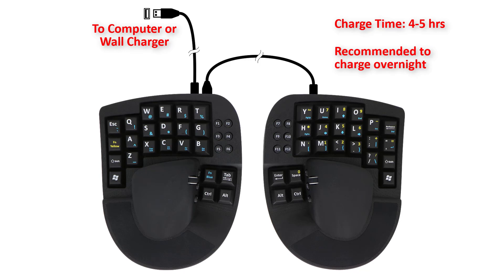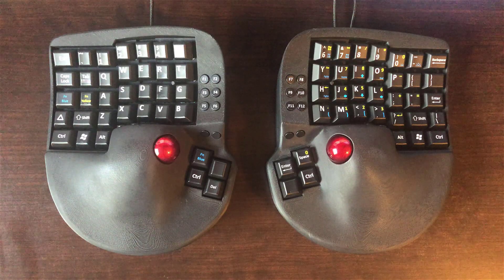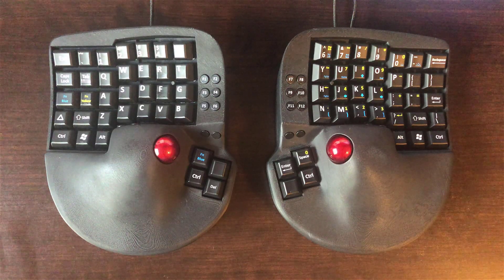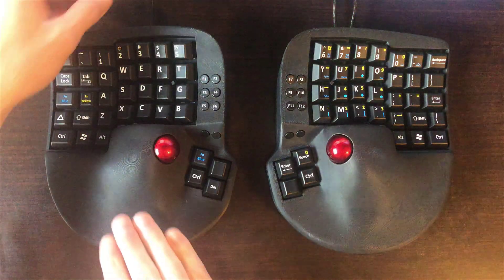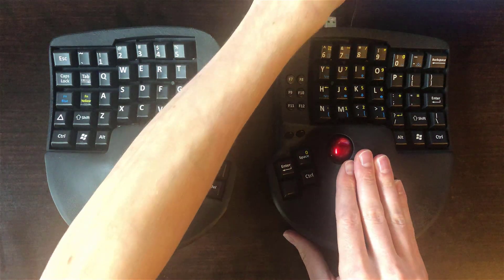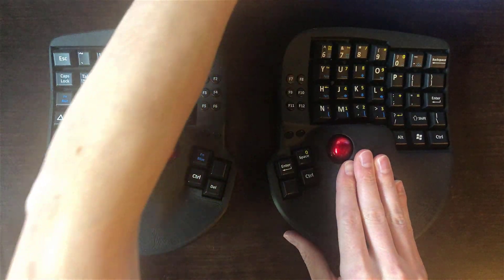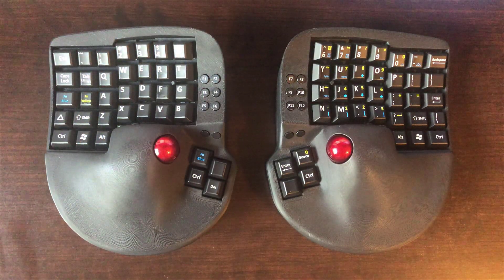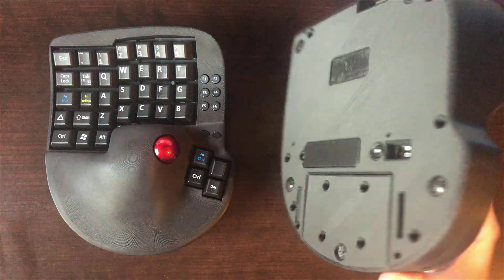The devices will charge whether the Key Mouse device is turned on or off — it doesn't matter. Once you've charged the devices, you can now connect by Bluetooth. First, be sure that the USB cables are disconnected from the devices. Then, make sure the power switch is turned on.